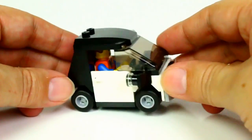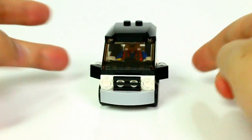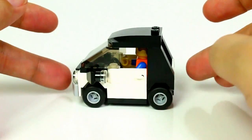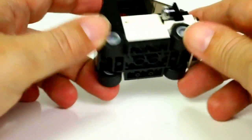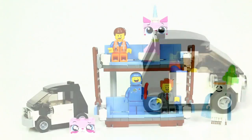This set also comes with Emmet's car, which is kind of neat. You can see Emmet inside there. I think this was a car that you could build at one of the Toys R Us building events, but they actually did throw it into this set. It rolls really nicely.